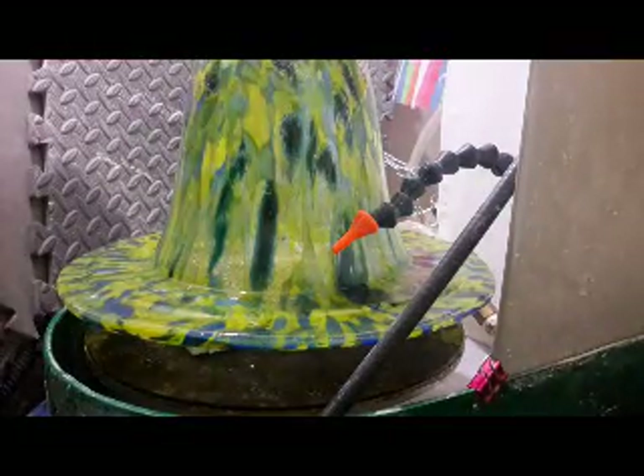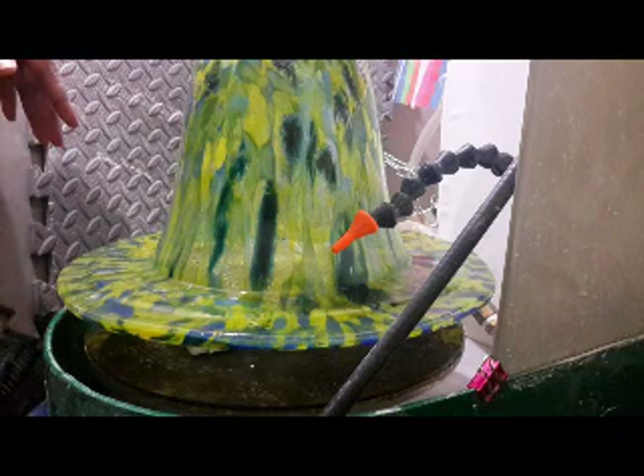Hello, it's Marcia and today I am making an accompanying video to go with the tutorial I wrote on how to remove the rim of a dropout vessel with a rotary tool.